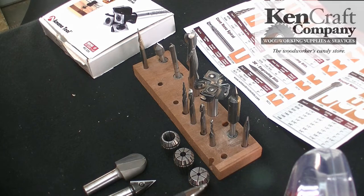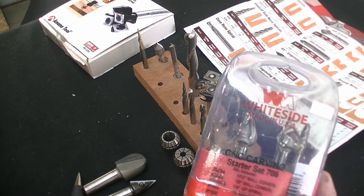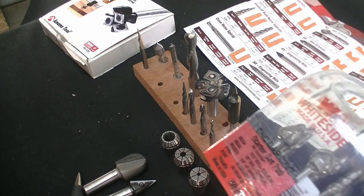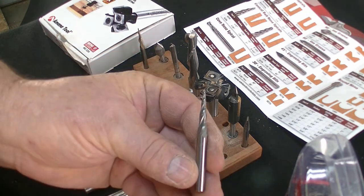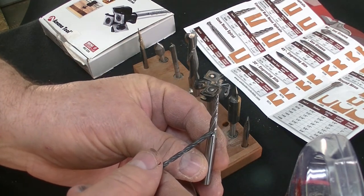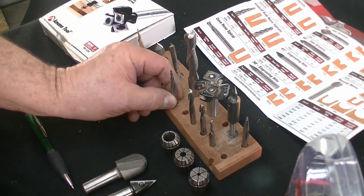I would say 85% of my bits are White Side. They have a really nice carving set that you can buy. It has a conical bit in two sizes — eighth and quarter. Conical bits are tapered bits, tapered from the quarter inch all the way down to a sixteenth for this particular one, and then it's a ball on the end. These are used for carving a lot.